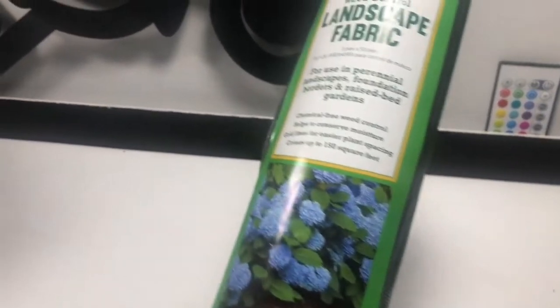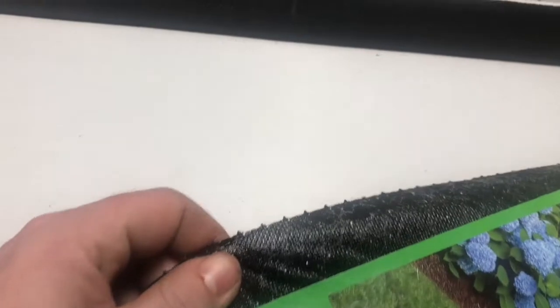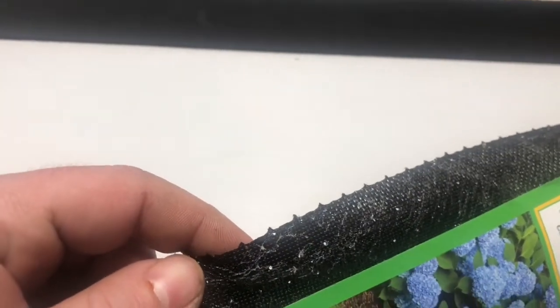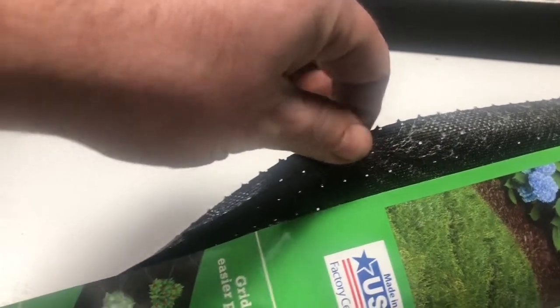The next thing I picked up was this landscaping fabric - it's just what's easily available for me. Its purpose is to separate the space underneath the false bottom from the soil. We don't want the two to mix together. This fabric has holes that allow water to drain out but holds the soil where it needs to be. A fuller explanation of that will be coming up a little bit later in the video.